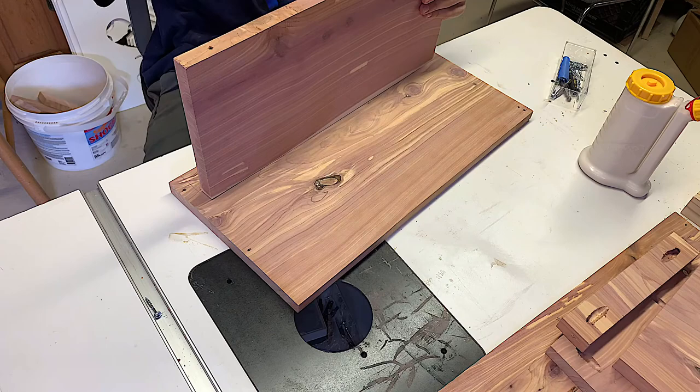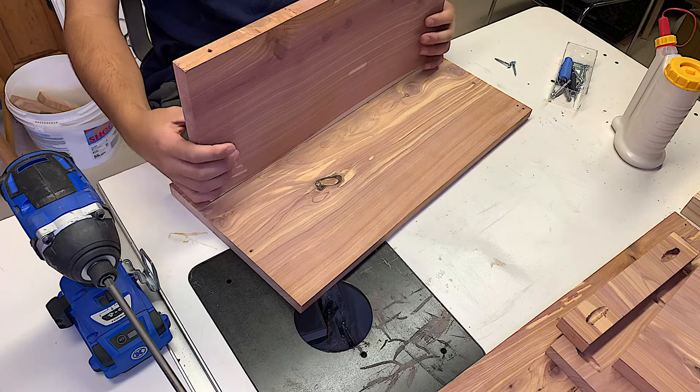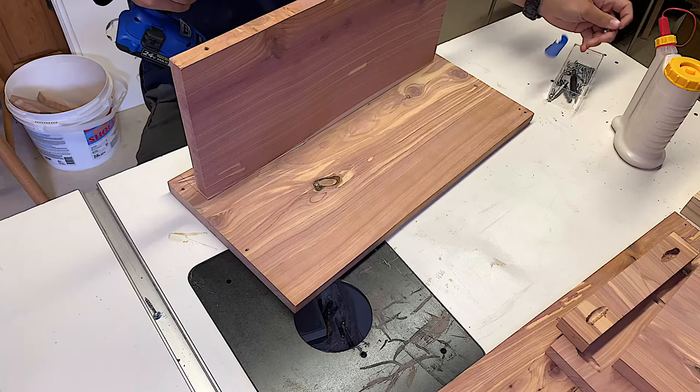So here I am putting the pocket holes together. I just put a very small bead of glue down and did it that way. I didn't set up my camera angle that well but it's fine — you guys get the point. You just put the pocket screws in and I will leave a link in the description where you can get the jig for this. It's awesome and they're really strong joints. They just take a little bit of time to do.